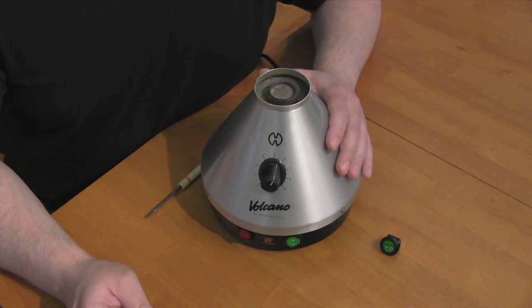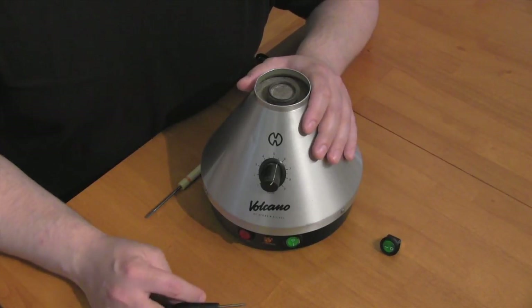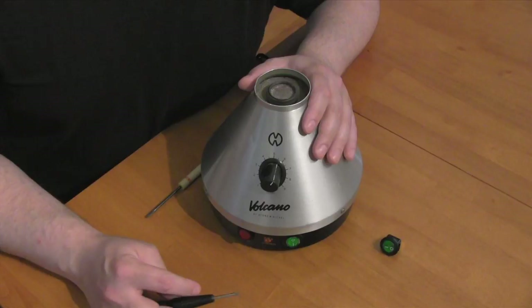Greetings! Welcome to Volcano Tips. Today, I'm going to show you how to replace the switch on your Volcano vaporizer.